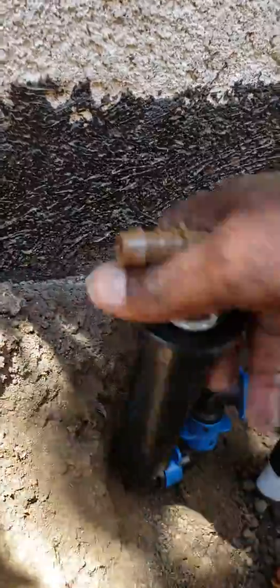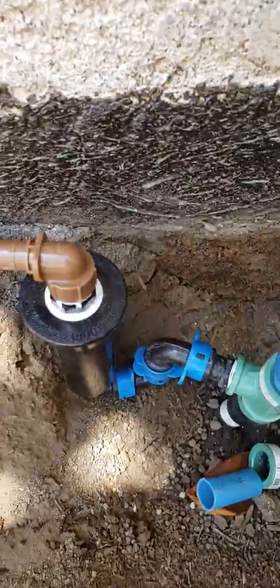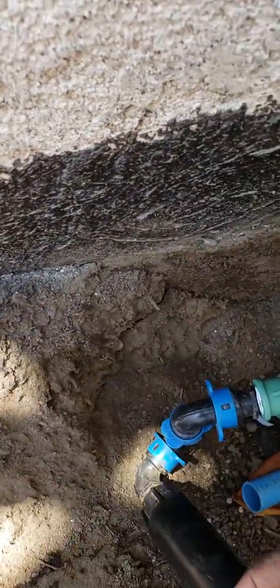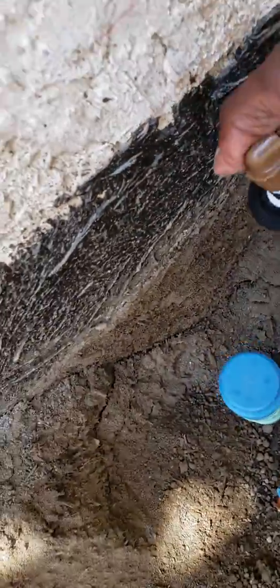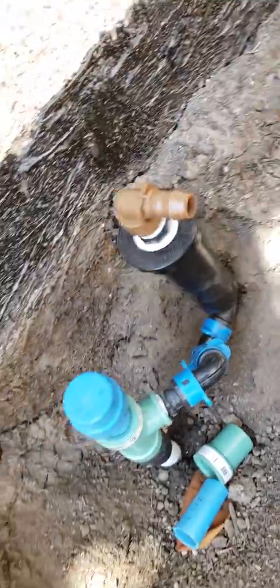This is really a quick, easy, clean, and professional way to do a retrofit. Even in tight conditions, we can swing this around and come off with our drip line in any direction — it's really flexible and efficient.